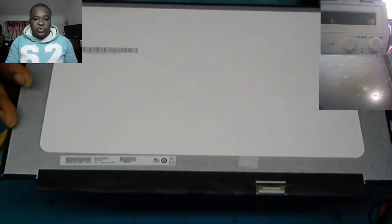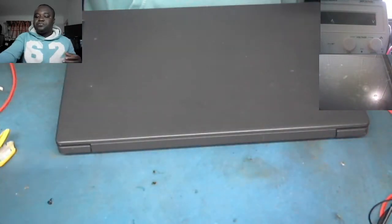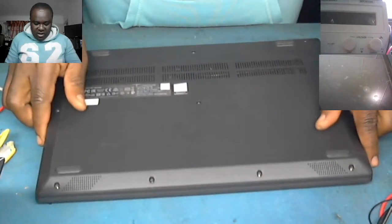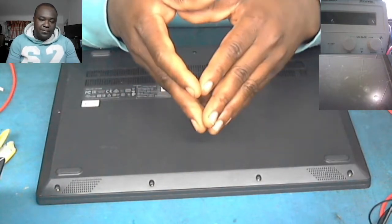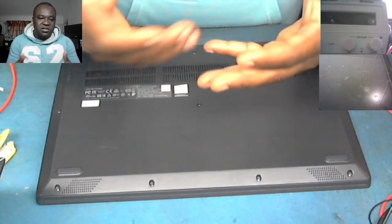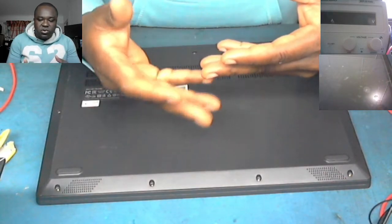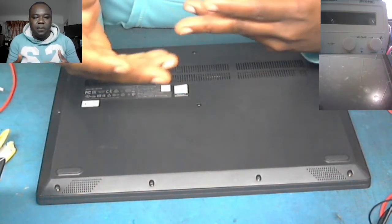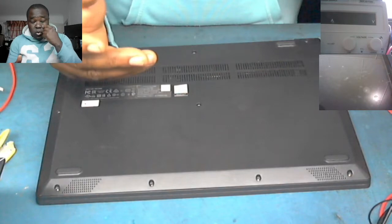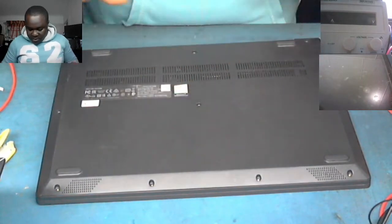This is the screen we're going to use. Firstly, when replacing the screen, you need to take out your battery to prevent any damage to the screen or the laptop. If the battery is connected, you have chances of getting the laptop fused or something going wrong — the backlight might end up being affected.